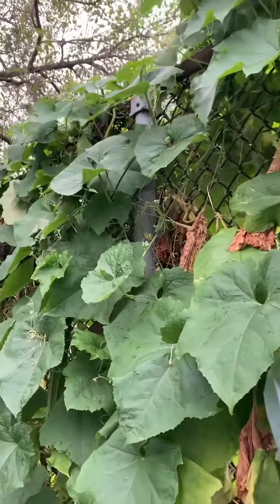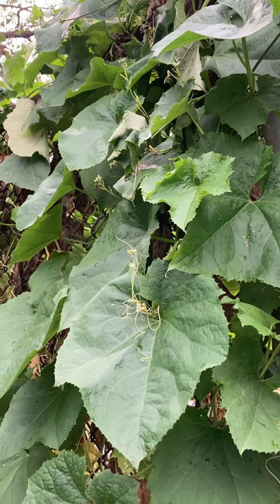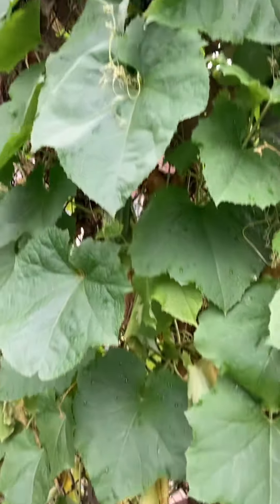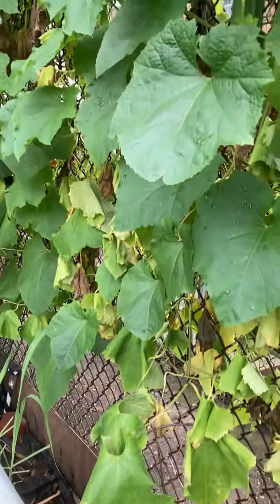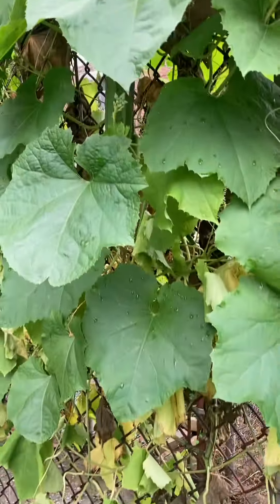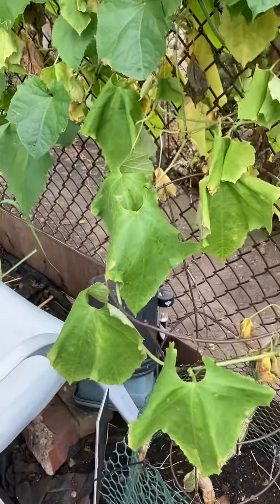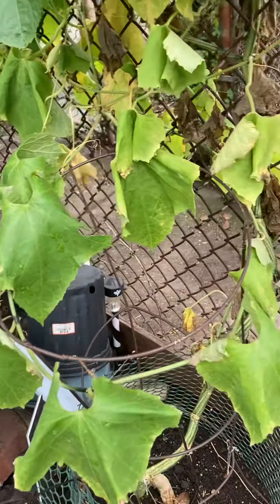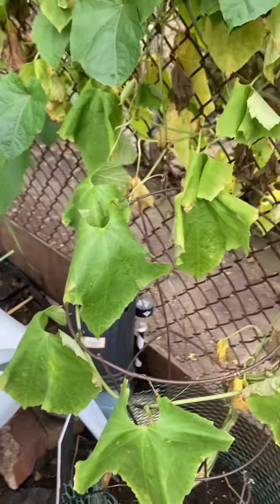Let me show what happened to one of the plants. The plant is dying. There are some insects.